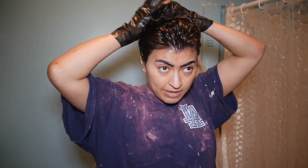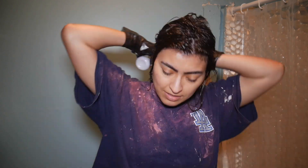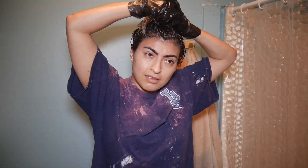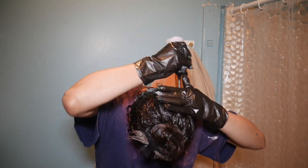I left the tips to the end because they didn't need the most lightening. I made sure to cover the underside of my hair where it needed warmth. Just finish the bottle, because once you stop using this and it's not warm anymore, it doesn't really dye anymore.